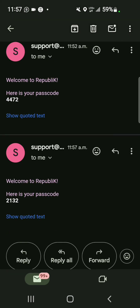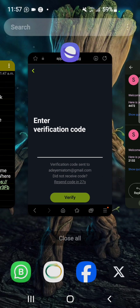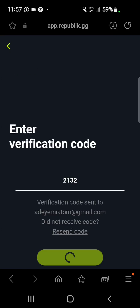Check your email for the verification code, copy it, go back to the web, paste it in, and then verify.